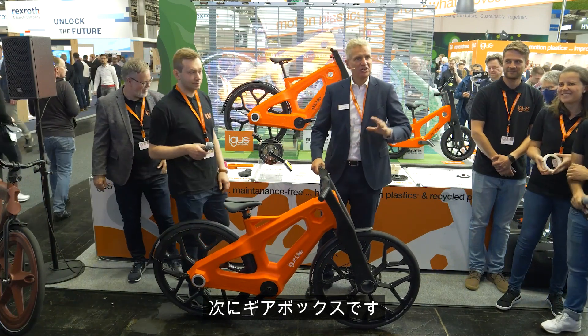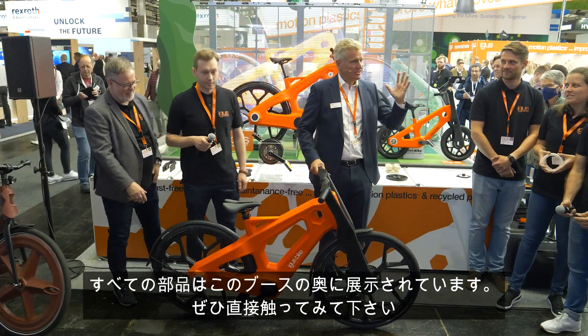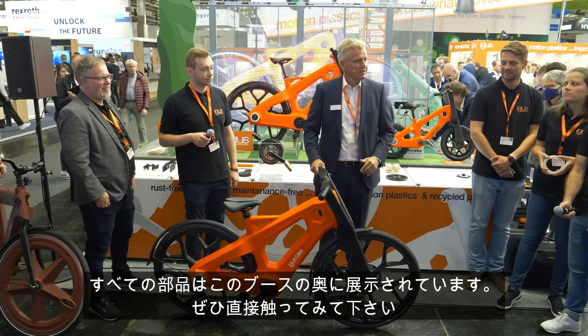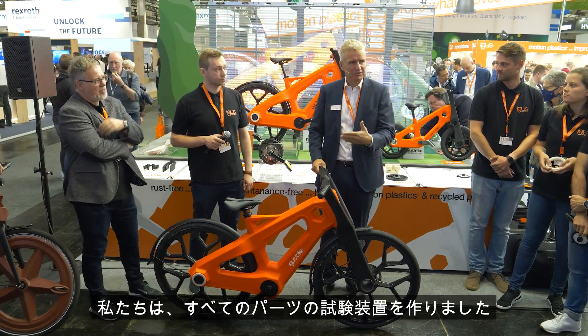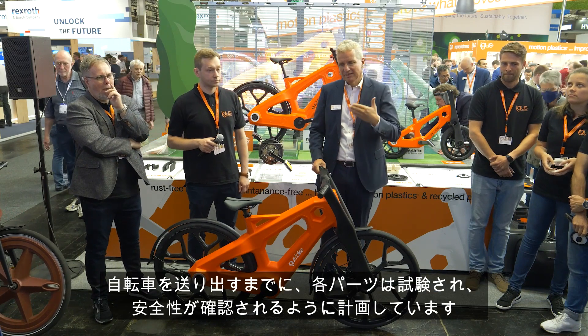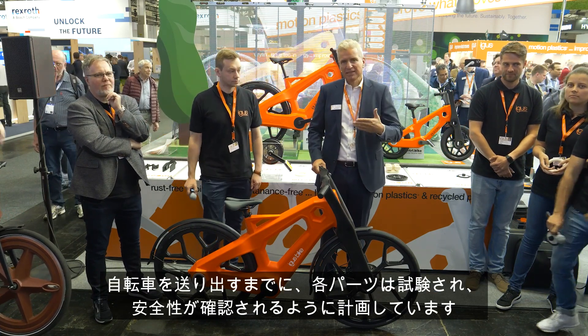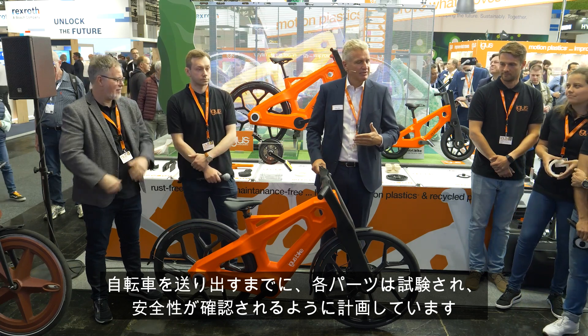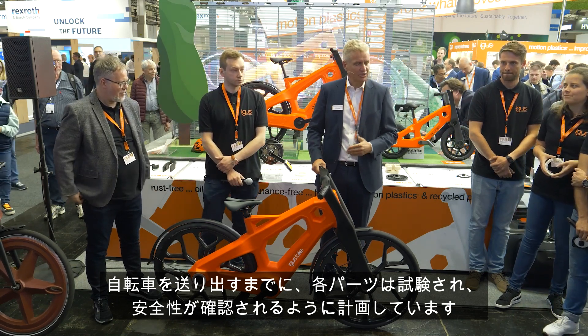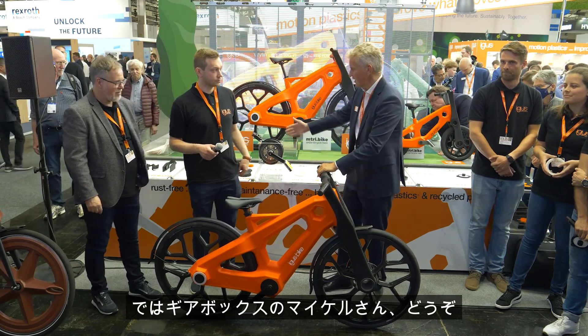Next is the gearbox. All the parts in the back — you can touch them, feel them. We have built test rigs for all the parts, so by the time the bicycle reaches consumers on the road, they will be tested and safe. Georg, please present the gearbox.